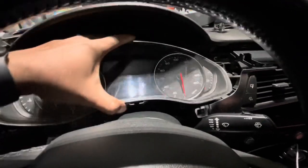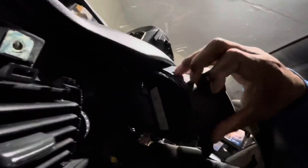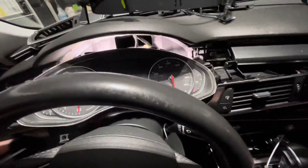Now that we have all the screws out, as you can see it can't come all the way out yet because we have some wires in the back. It's not easy when you have one hand, but as you can see it's not coming out because we have some wires attached still — but once you disconnect them it will come all the way out.